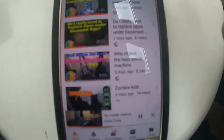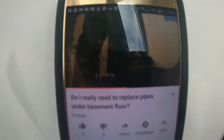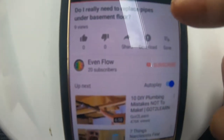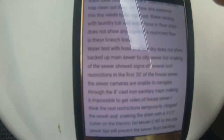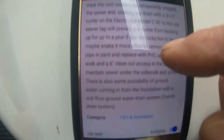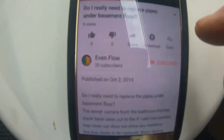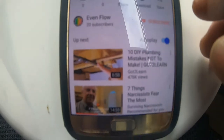So when you're watching these videos, people say check the descriptions and there's links to products or whatever or details on what's going on. What they're talking about is this little triangle right here. If you touch that triangle, the descriptions pop up and you can read what's going on, or they'll have links to other videos or products featured in the video. That's what they mean when they say check the description and hit that little triangle.